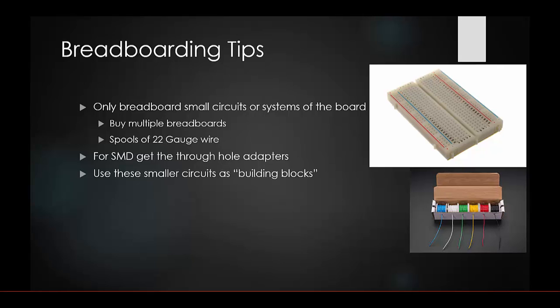For SMD surface mount components, get through-hole adapters — they aren't expensive and let you immediately start working with microcontrollers or other surface mount parts on a breadboard. Use those breadboard systems as building blocks like Legos. Most breadboards have little connector pins on the sides specifically so you can link multiple breadboards together.